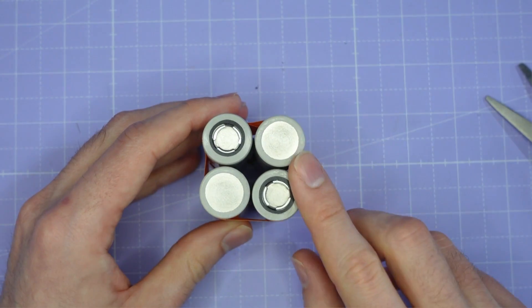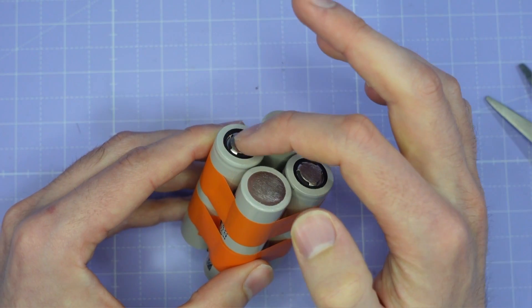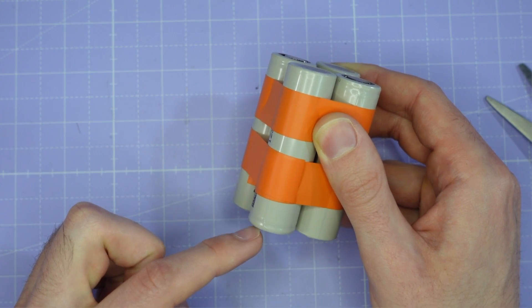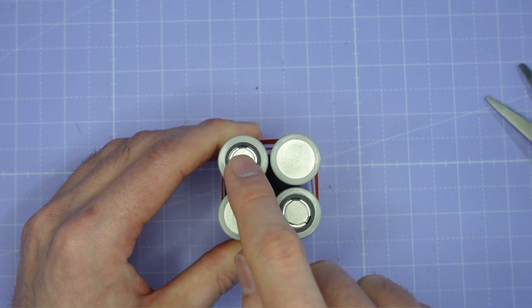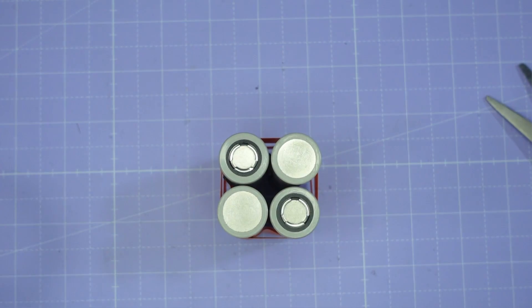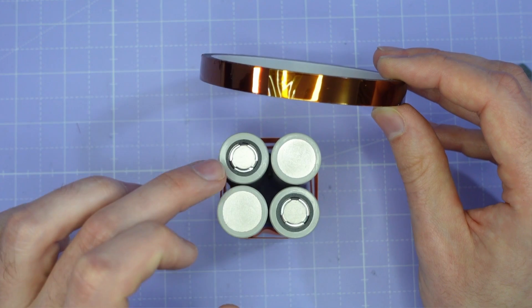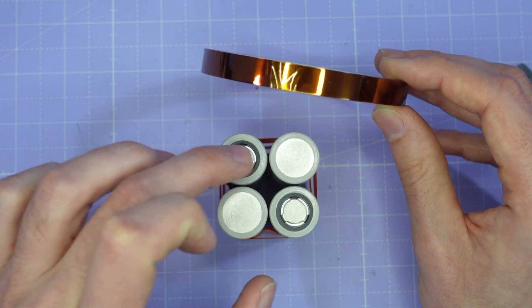With those all together it's time to protect the cells. The thing about these lithium ion cells is they have a positive terminal on the top and the can of the cell - which goes all the way from the bottom up to about the top - is the negative terminal. So it's possible, if you didn't have the plastic protection, to short the positive straight onto the negative - they're not that far apart. To avoid that I'm going to take some Kapton tape, a high temperature polyimide tape, and cover all around the top of each positive cell to avoid accidentally shorting the positive to the negative of the same cell.